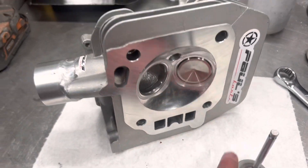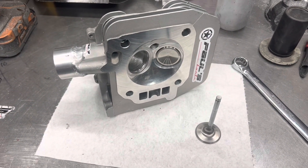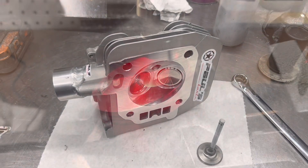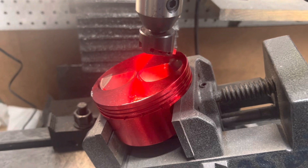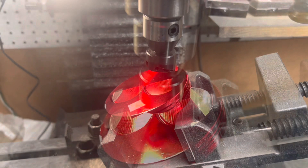We've got this all set up and marked out. I'm about to make the cut, but it's just too much to hold the camera and make the cut at the same time, so I'm going to make the cut and then come back after.